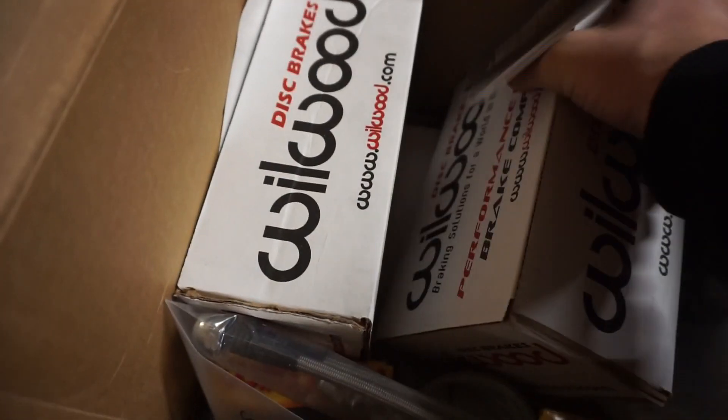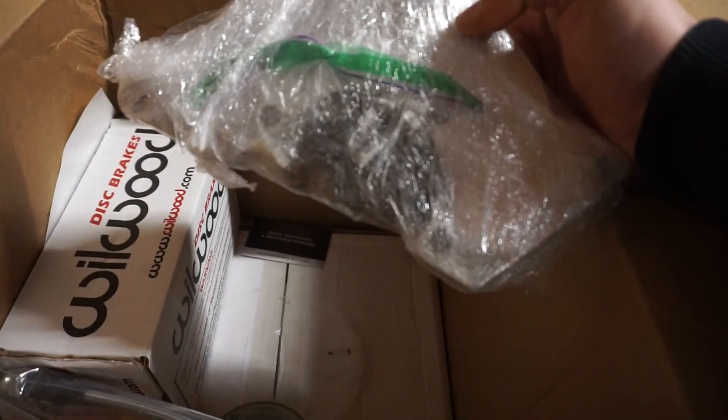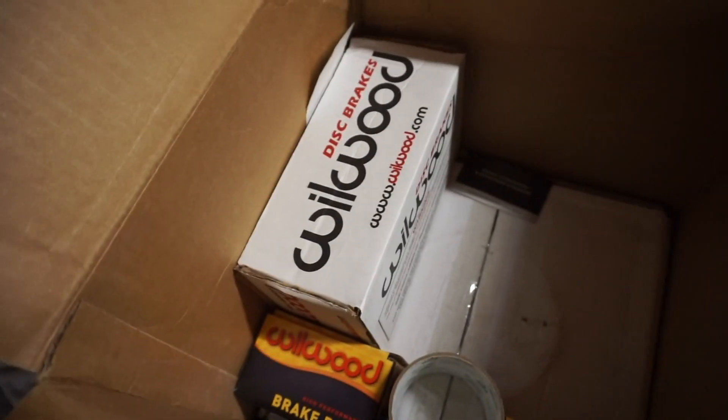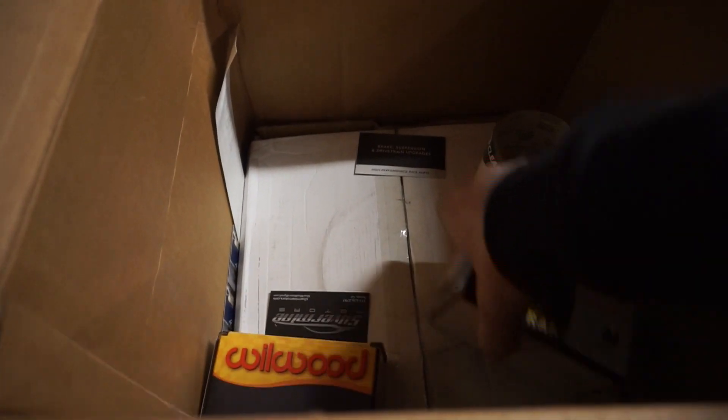Looks like we got all the calipers here. I got four of them, two on each side. There's a hydro set on a mounting bracket — fancy stuff. Brake lines, pads, and another caliper. I'll get this all opened up in a minute, but for now I think we're going to call it on the unboxing. I got all my stuff and I'm really excited to get started.